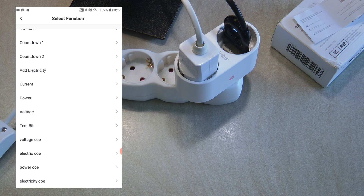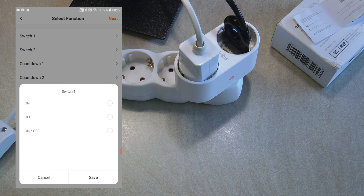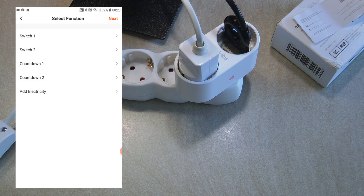So you can have a failsafe or protection logic built in using automation — if whatever device you plug in draws above a certain wattage, you can turn it off. You can also trigger on current and voltage. Don't ask me what the 'test bit' is, and I wasn't able to find documentation on the 'COEs' either. On the action side, I click on Run Device and select the SHP7 — we can operate switch 1 or switch 2 and set whether it should turn on or turn off.